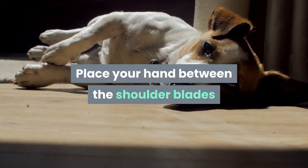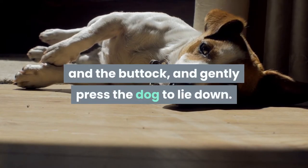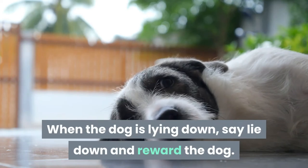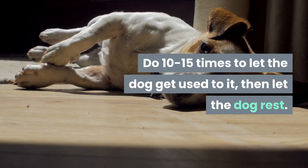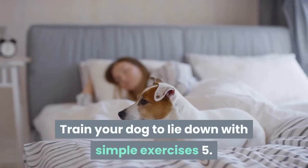Method 2: Place your hand between the shoulder blades and the buttock and gently press the dog to lie down. When the dog is lying down, say 'lie down' and reward the dog. Do 10 to 15 times to let the dog get used to it, then let the dog rest.